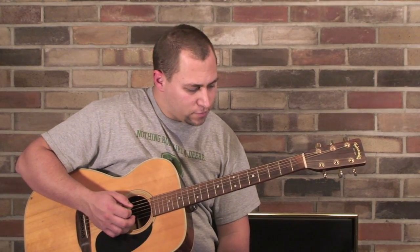Hey guys, it's Jonathan here. I wanted to show you a couple things you can do to spice up your G, C, and D playing. I play D minor there too.